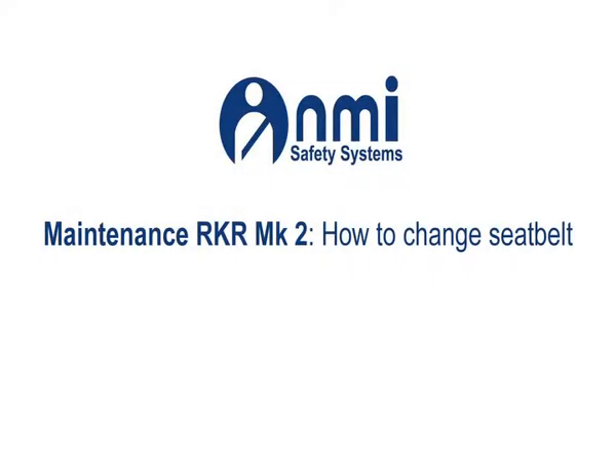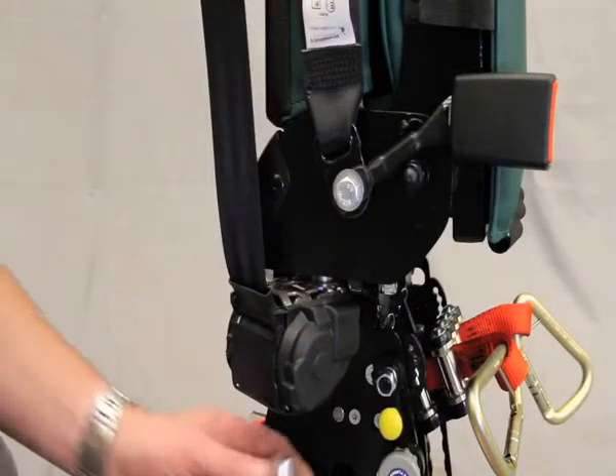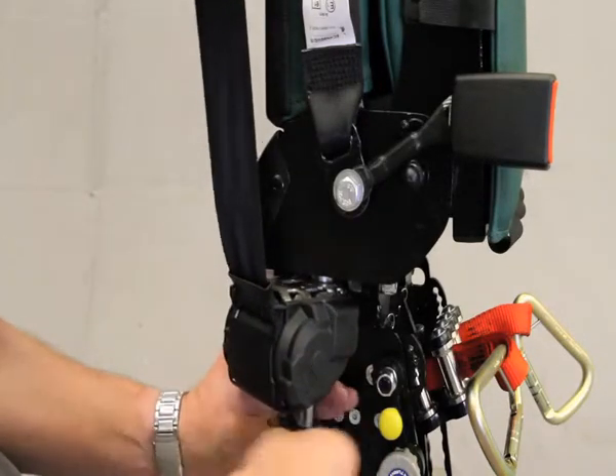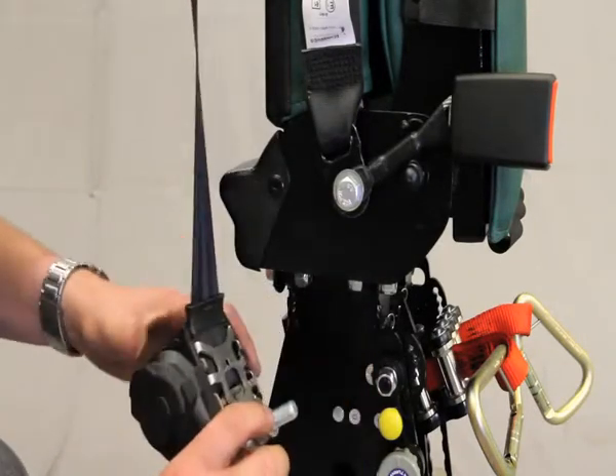Maintenance RKR Mark 2 — how to change the seatbelts. Remove the existing belts, noting the position of the spacers fitted. Using a 17mm ratchet, unscrew the bolts located underneath the seat back.